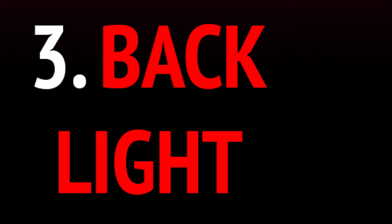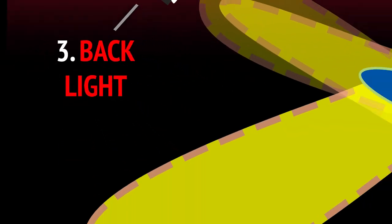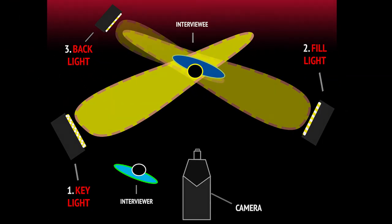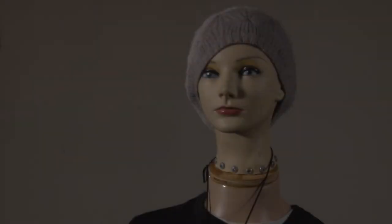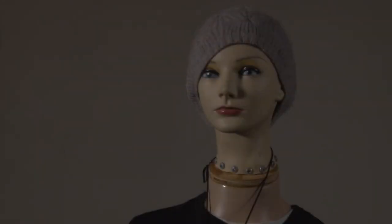Third, the backlight, also referred to as rim light. You should place the backlight as close to directly behind the subject as possible. The backlight will push your subject off from the background. Without the backlight, the image is pretty flat. It's extremely helpful to have barn doors on this light so you can control the direction of the light. Wattage should be similar to or less than the fill light.